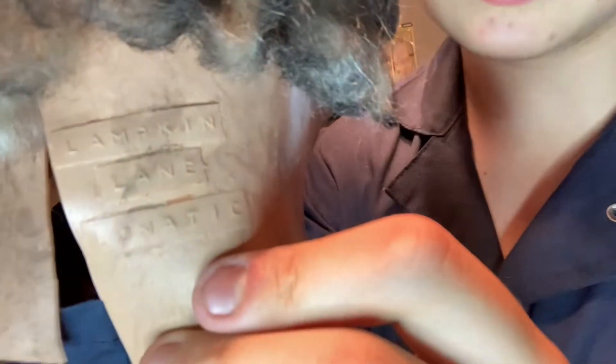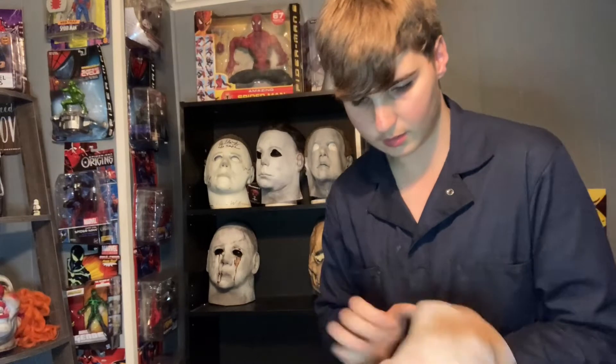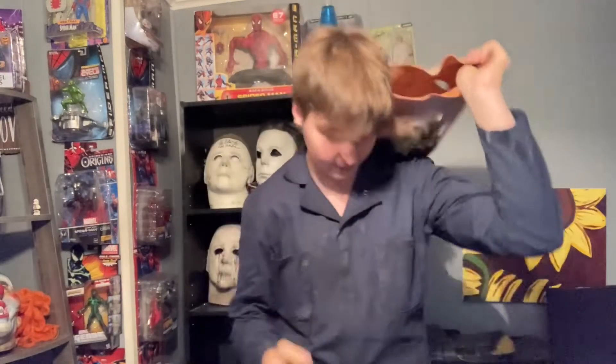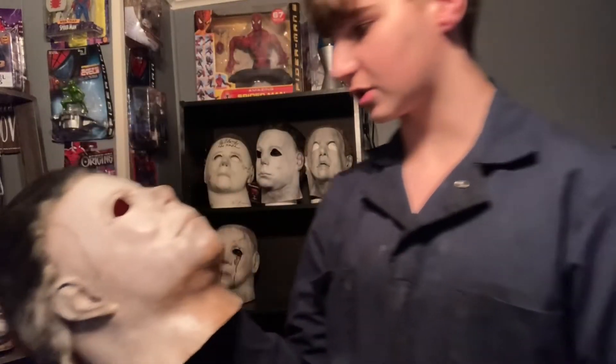I'm going to put this thing on. I have my coveralls on already. Right there — Lampkin Lane Lunatic on the back there. It's got a lot of talcum powder in there — I'm going to wipe some of that off. Wow. That thing is pretty dope. It actually fits me really well. Honestly, it doesn't bother me that much — the look of it. I love the sculpt. I think it looks great.